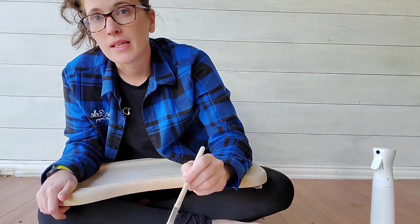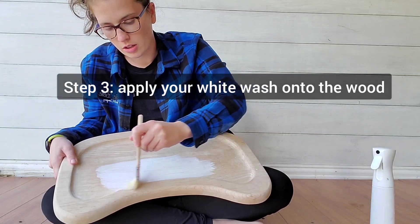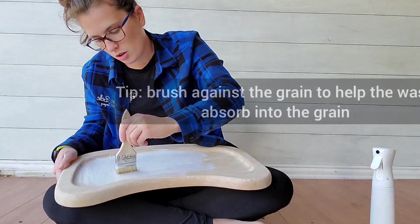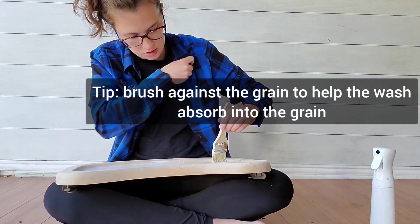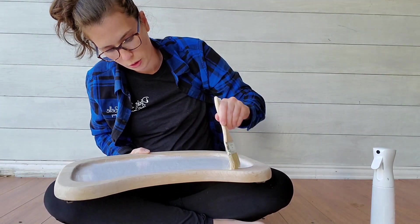I have yet to mess this up, so it's pretty easy. I'm going to start applying it onto the wood, and I like to go against the grain when painting because it helps it really get into those pores.